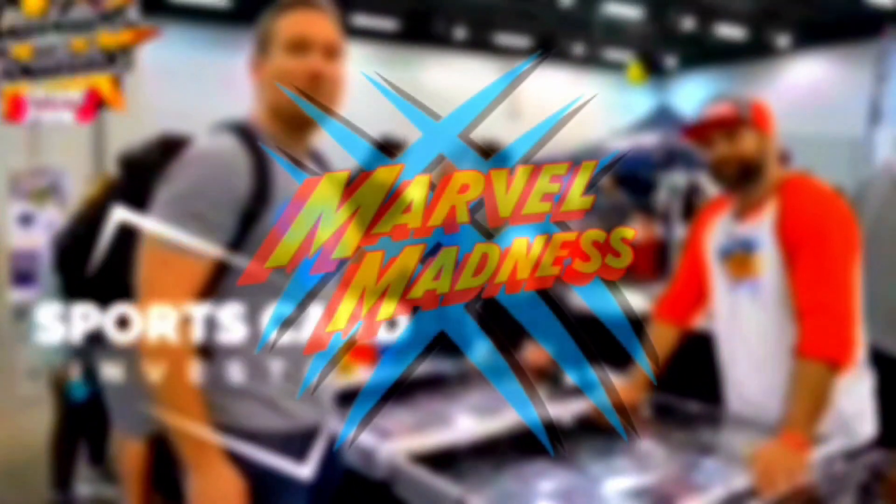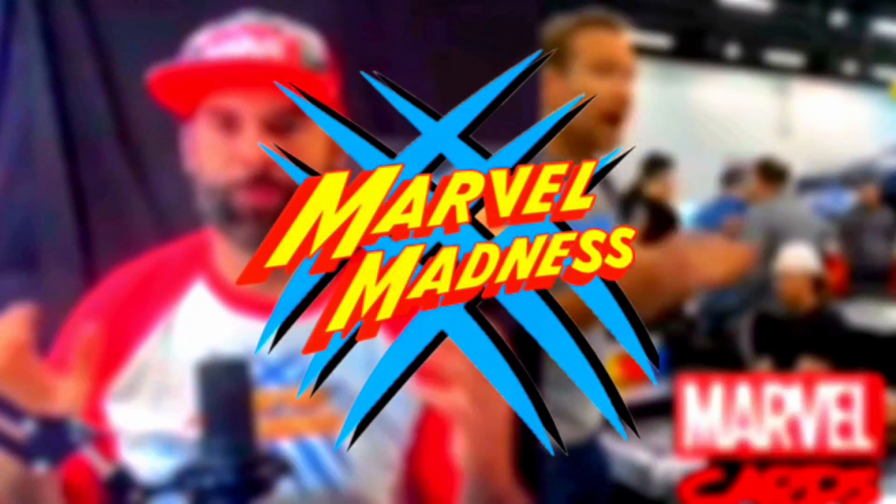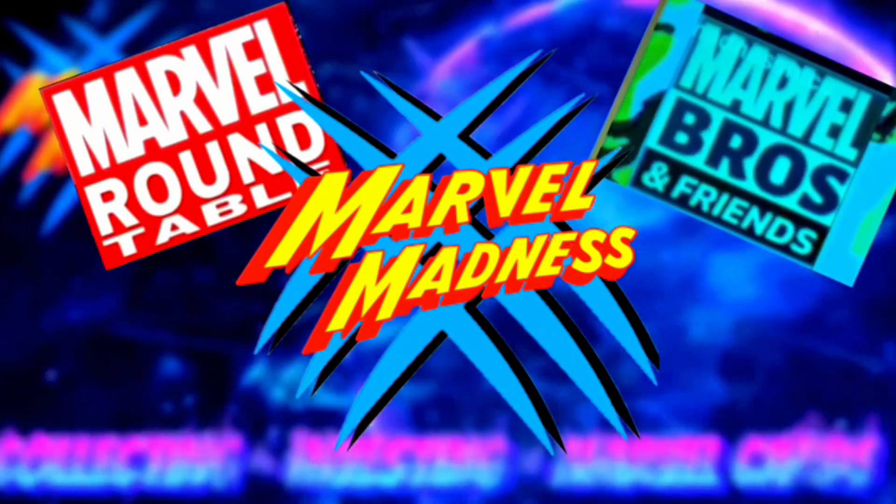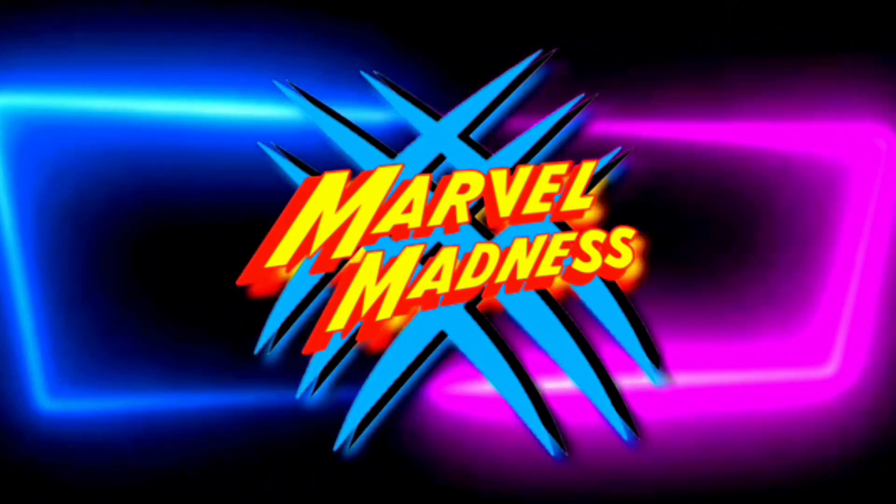I will open up the PSA submission from Joshua from Marvel Madness. Those who are here will be able to see this in person on this live video. I have not opened up a PSA box before and I can't tell the best way to open these.